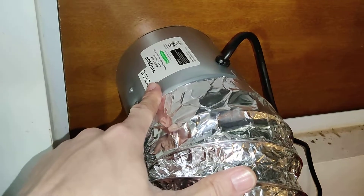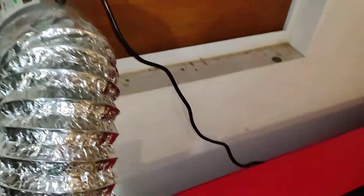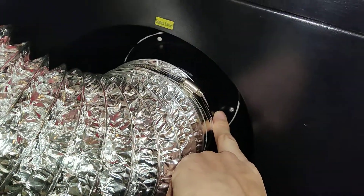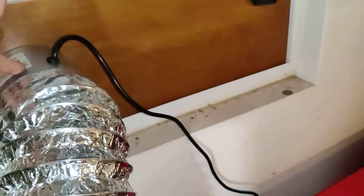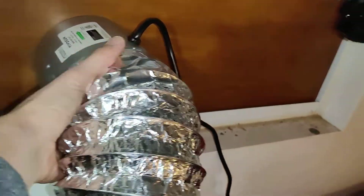So I went ahead and bought this - I believe it was like 30 bucks. I'll throw a link if you want to get the exact same one. I just plug it in the back so that way my pump comes on and my fan comes on as soon as I turn it on. It's the same exact diameter, six inches. I figured there was already one out here pushing, so I put another one out here pulling, and threw some tape around there so I'm not getting any more leaks.